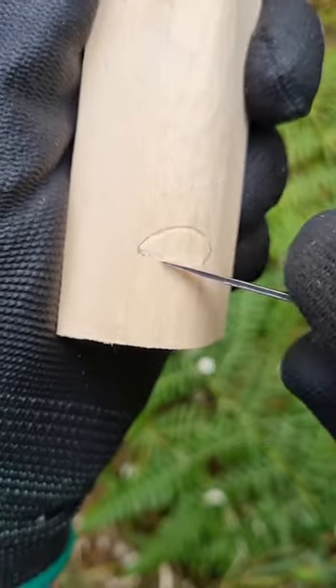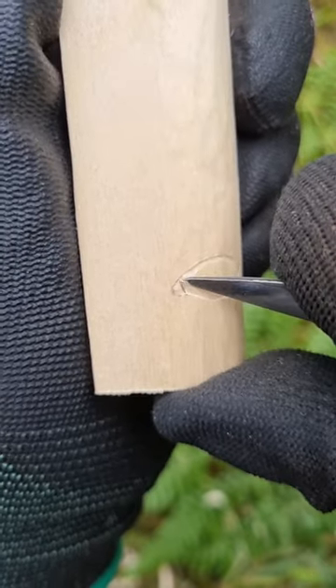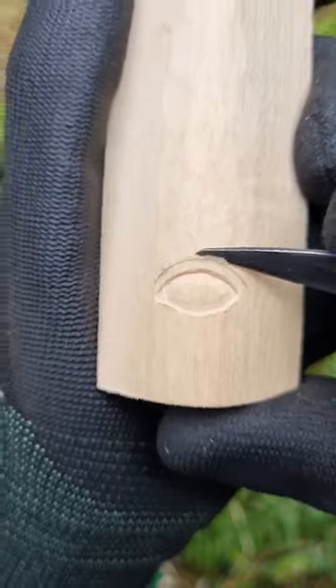I undercut towards this line making the eye look more like a ball. I define the inner corner too, separating it from the rest of the eye. The upper eyelid follows the same curve as the eye. I make it deeper with V-cuts from both sides.